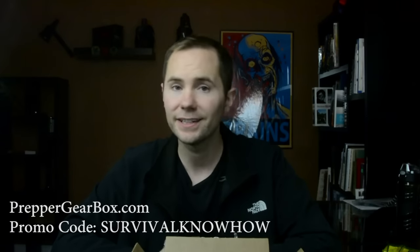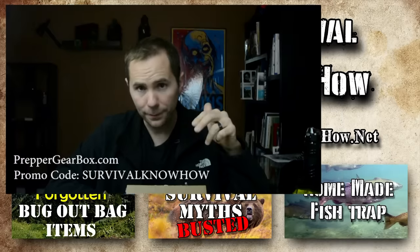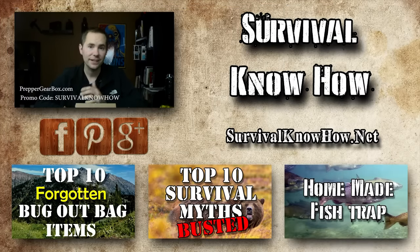My final thoughts on Prepper Gearbox: this is a very affordable box. Other boxes in this niche — like the one that ships in an ammo container — can be over $100 a month. This is $25 a month plus $5 shipping, and you get some good gear. If you like going out and buying new survival gear, or if you're a new prepper slowly building up your inventory, I'd recommend this box. Prepper Gearbox is hooking my viewers up with a 10% discount — go to PrepperGearbox.com and enter the promotional code 'survivalknowhow' with no spaces. If you're new to my channel, hit that big red subscribe button. Until next time, stay safe.